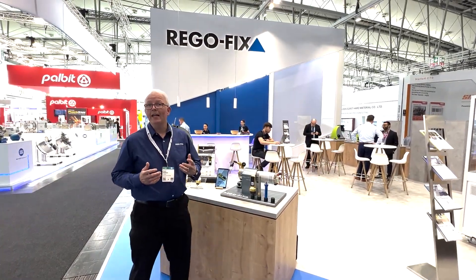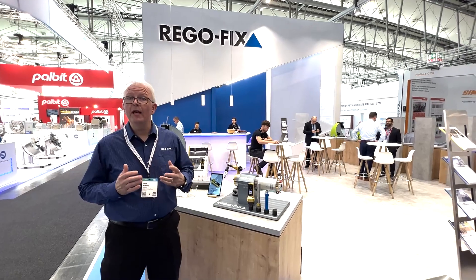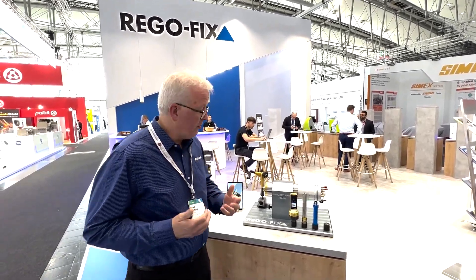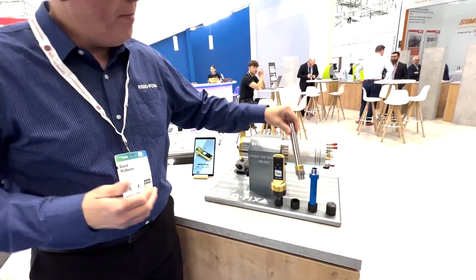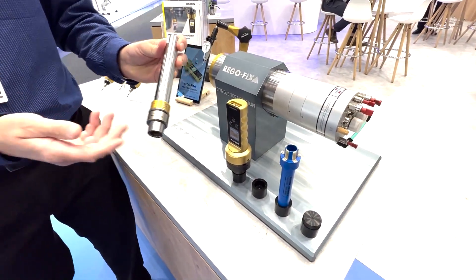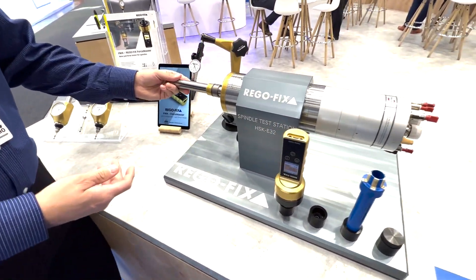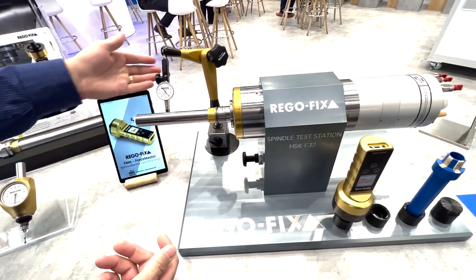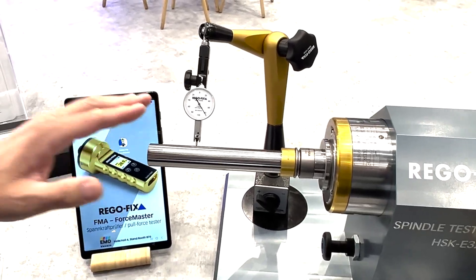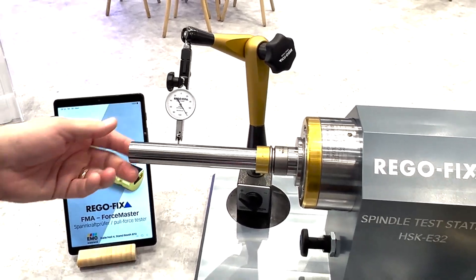RegoFix has been adding several new products that are made to help you at the spindle. The new display that we have here allows us to demonstrate all those items together — everything from our new Master Bar Series. In this case, an HSK32E. You can easily put this into your spindle, pull it in, take your new mag base and indicator from RegoFix, and test the TIR of your equipment.